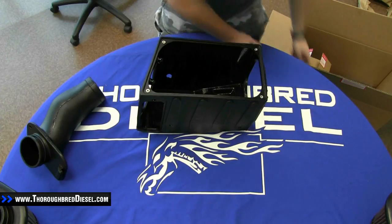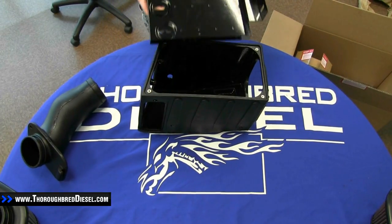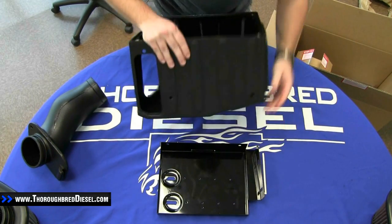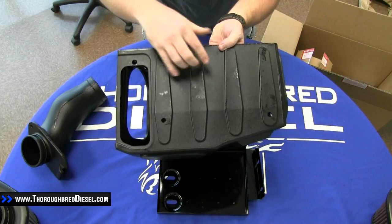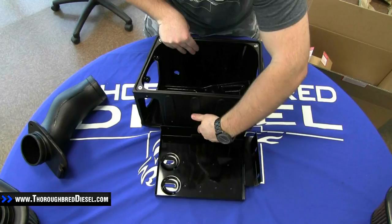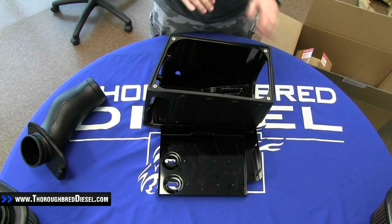We're going to reach down and grab the next part out. This kit actually includes a new battery tray as well. If you notice on the front of this box, you have two mounting holes right there for your battery tray. So the battery tray is going to mount right there in the front of it.